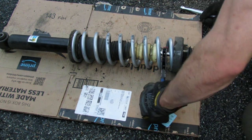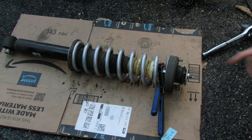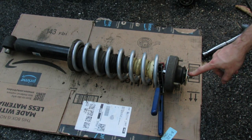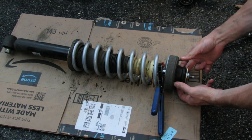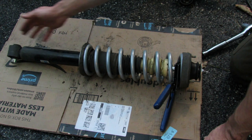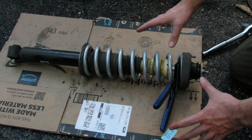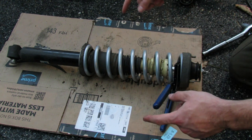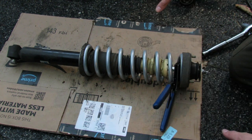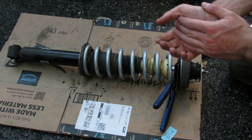Snug this down and torque to spec. The three mounting nuts up at the top torque to 17 foot-pounds, and most importantly the bolt down at the bottom torques to 94 foot-pounds. At this point I'll get this all back in the car, do the other side, and then come back with everything done. We'll look at the car, do a comparison before and after, and go over some conclusions.